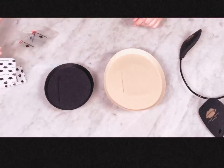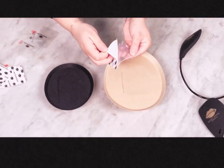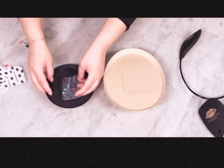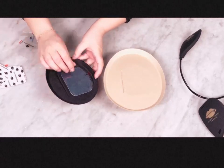Next we are going to be applying the anti-slip silicone stickers to the volumizing pads. On the inside of the pads above the slit, you are going to apply the sticker. Press firmly and remove the clear piece of film.